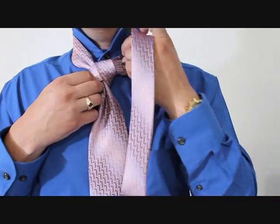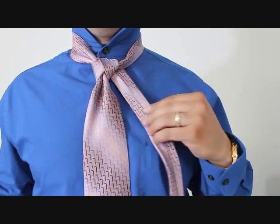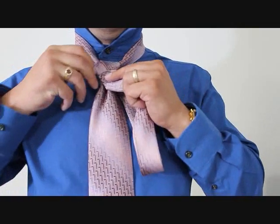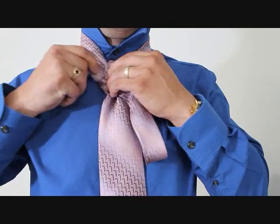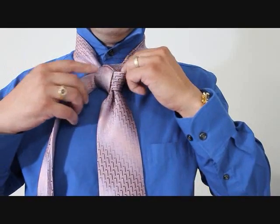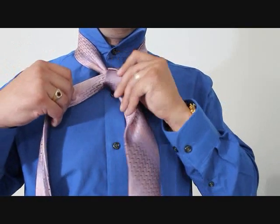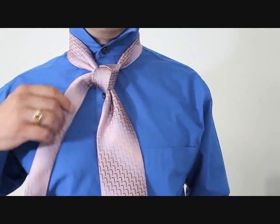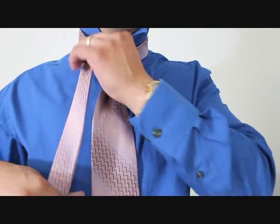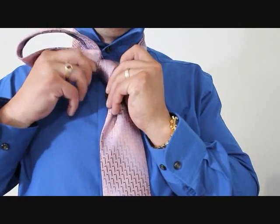We're going to take the little end and feed it through the top of your knot where your neck is, and then back down like so. Now we're going to feed it up through this loop. Alright, now I can tighten the bottom, but I don't want to tighten this part just yet because we're going to use this to feed this through once again. So we're going to take this end and feed it up through the back where your neck is, and then take the little end and feed it down through this loop here.